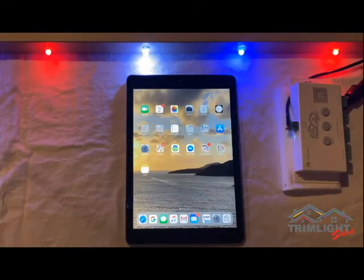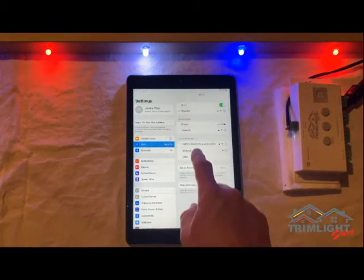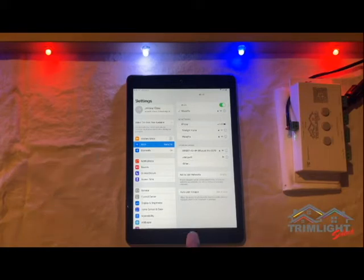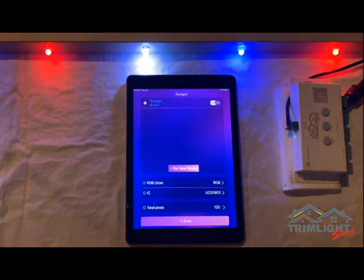The first and most important step is to go into your device's Wi-Fi networks and connect to the home network you are using that you originally paired to TrimLite. Remember, this must be a 2.4 GHz signal, as TrimLite will not connect to a 5 GHz signal. Once connected, you can open the TrimLite app and TrimLite should appear on the main screen with the toggle switch.